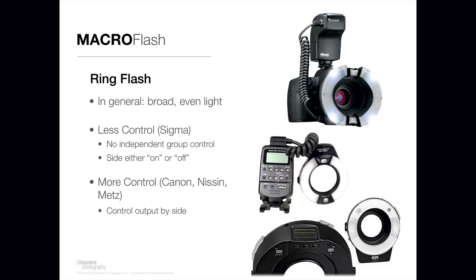The Metz solution is a little bit different — not that it produces worse light, it produces very good quality light — but it's smaller and less bulky because there's no piece that goes on the hot shoe of your camera like you see with the Nissin and Canon solutions. This little ring attaches to the end of your lens with an adapter, but there's no hot shoe component. It's all controlled through the internal flash controller of your camera. You can control the output by side and even swivel the flash head somewhat, which provides pretty fine control.